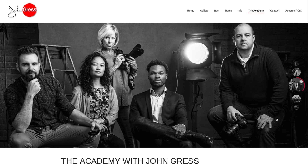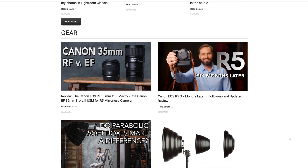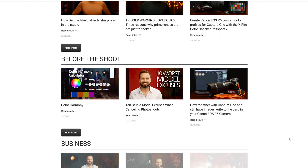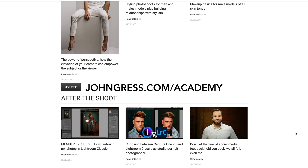Before we move on, I wanted to let you know about my exclusive members-only learning platform, The Academy with John Gress. On The Academy, you'll get access to a monthly longer-format tutorial covering lighting — longer and more in-depth than the videos here on YouTube. You'll also get early access to my YouTube videos and, perhaps most importantly, access to a bi-monthly live Q&A and critique session on Zoom. For more information and to sign up for a three-day free trial, go to johngress.com/academy.